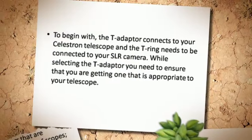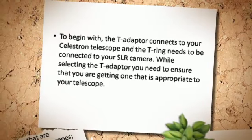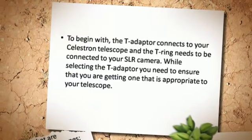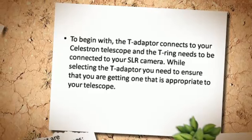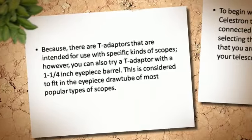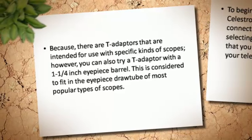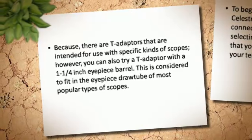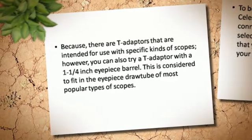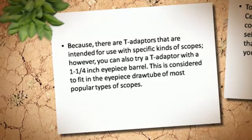To begin with, the T-Adapter connects to your Celestron Telescope, and the T-Ring needs to be connected to your SLR camera. While selecting the T-Adapter, you need to ensure that you are getting one that is appropriate to your telescope. Because there are T-Adapters that are intended for use with specific kinds of scopes; however, you can also try a T-Adapter with a 1¼ inch eyepiece barrel. This is considered to fit in the eyepiece draw tube of most popular types of scopes.